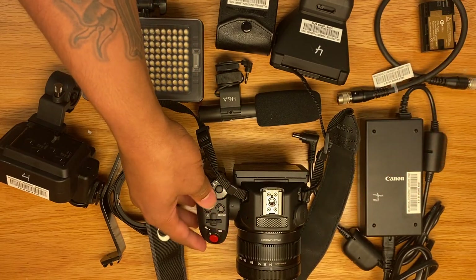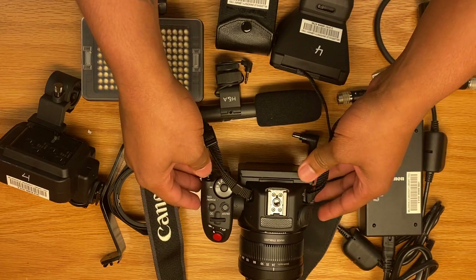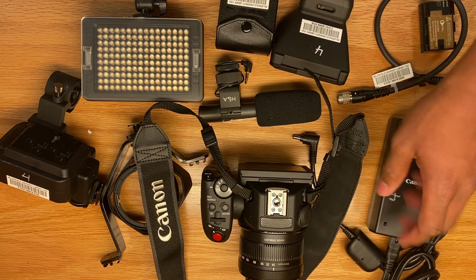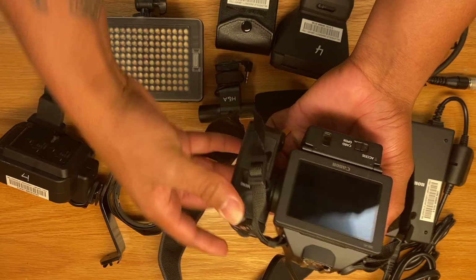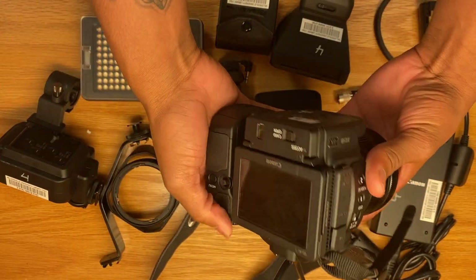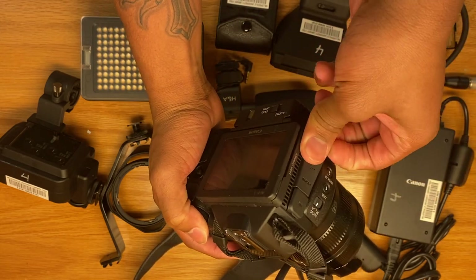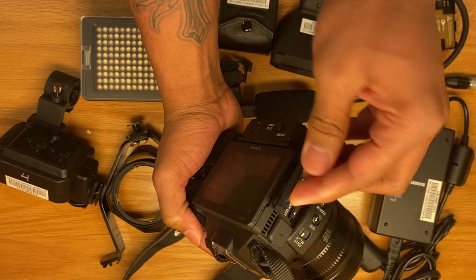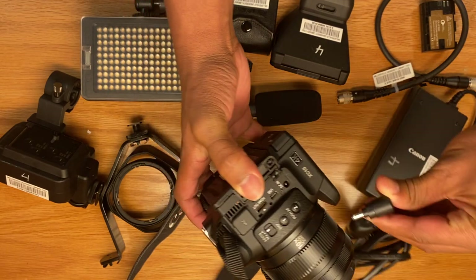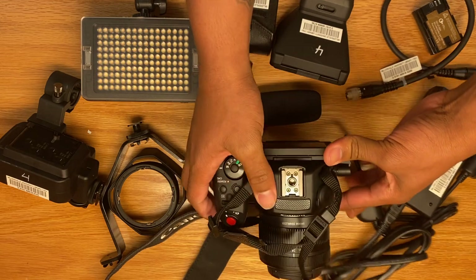This camera has a whole bunch of gimmicks. What's interesting is this AC adapter that is currently plugged in — it will charge the battery that we saw before, inside the camera, while it's inside the camera. In order to do that, simply pull this back with the tube, gently place it in, then put the camera down gently.